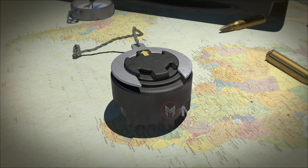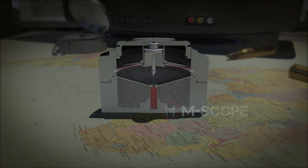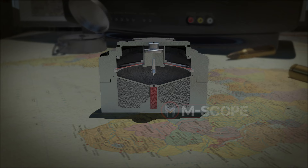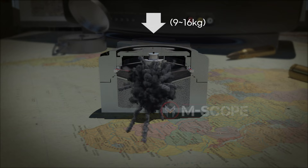Let's take a look at the structure of the mine. The principle behind an explosion of the mine is the pressure applied on the pressure plate, which flips a disc spring within and causes a firing pin to ignite the detonator.